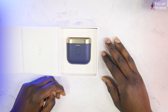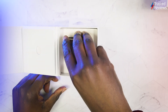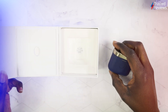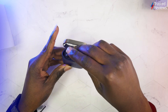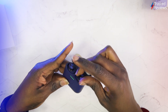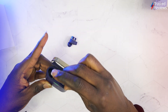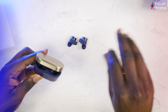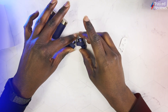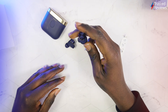These earbuds come in midnight blue, white, and black — these are the midnight blue version. They look pretty much identical to the previous model. The charging case appears to be the same, with the same sense of style for the earbuds as well.